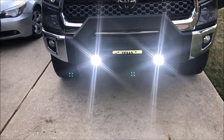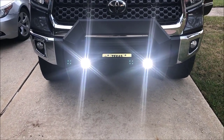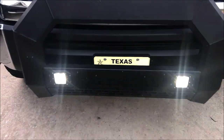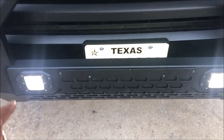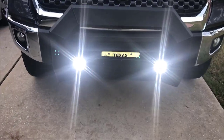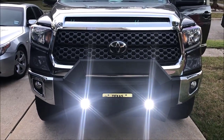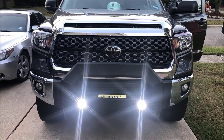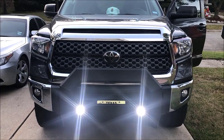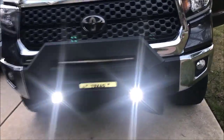That button is for those two lights right there on the bumper. I guess a lot of stuff doesn't come with the bumper — it's something modified. So those two lights there, that is what that switch is for. I don't know if you leave it on — I don't think it turns off at a certain amount of time, so it may run down on your battery. So that's what that button is for.